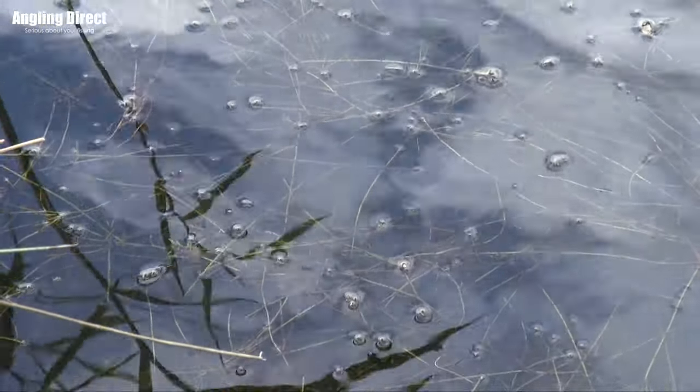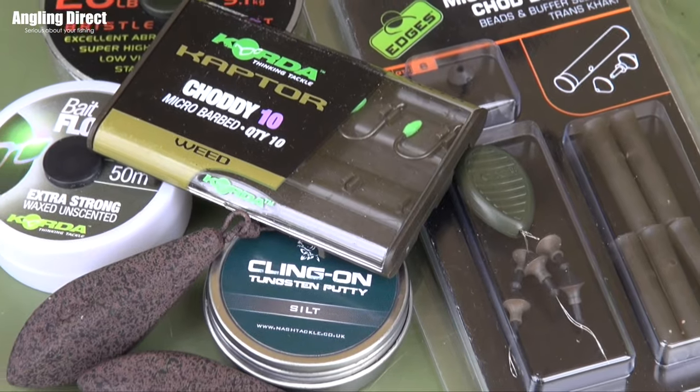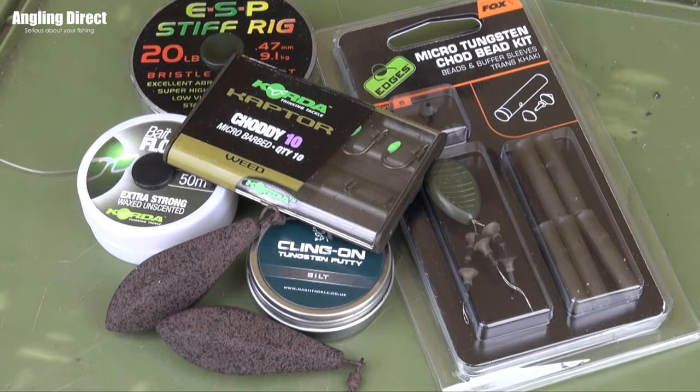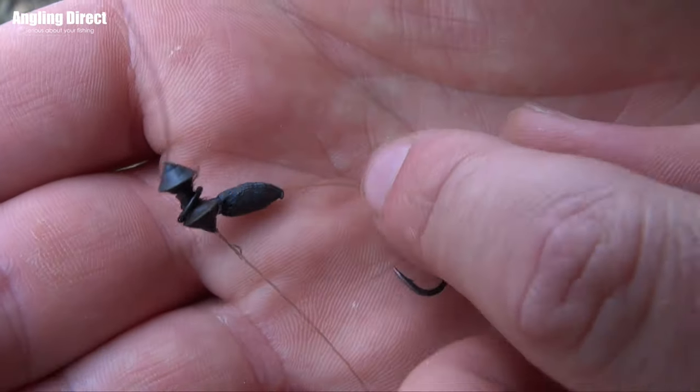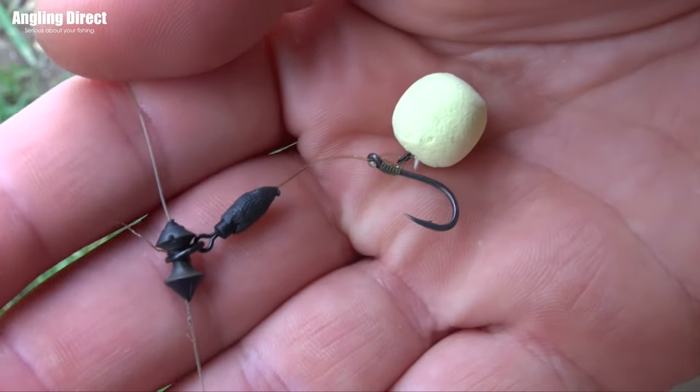Now if you find yourself in a situation where you're on an incredibly weedy or really silty lake and you wanted to fly that rig back three, four, or five feet, that's where I would personally switch to a naked chod. A naked chod is exactly the same but with no lead core — you run it up and down the line again in between two beads, and you tend to just counterbalance it with a little bit of putty, because you always fish it with a pop-up and you just have to make sure that it sinks nice and slow.